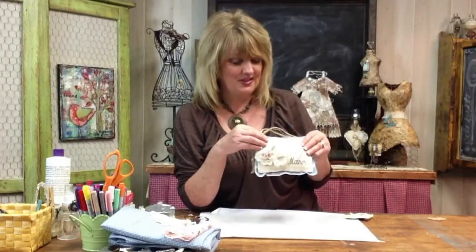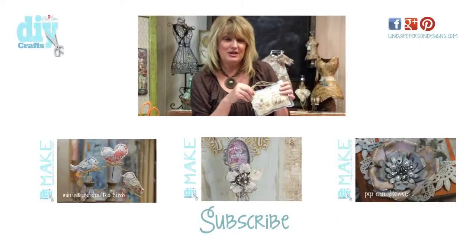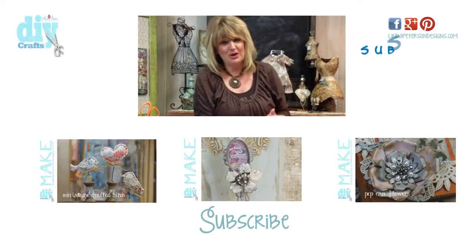For an extra special touch, I used an ink pad and a rubber stamp to stamp my sentiment directly onto the muslin fabric. And that tip I promised — here it is: instead of attaching your heart directly to your pillow, attach it by putting it on a pin back so that it can be worn as a brooch or corsage, or it can be displayed on this beautiful keepsake pillow for years to come.